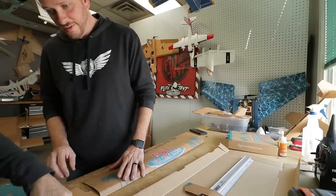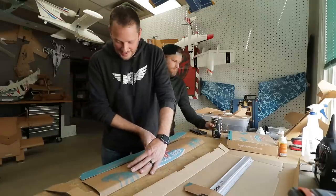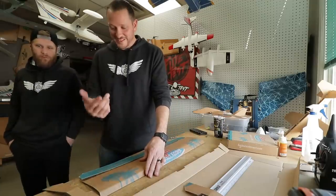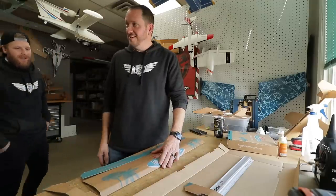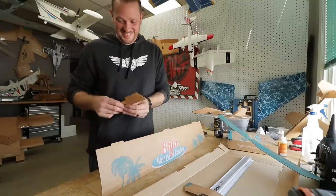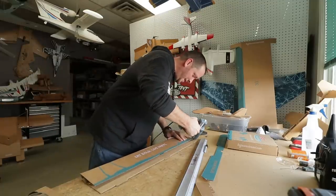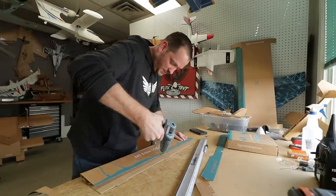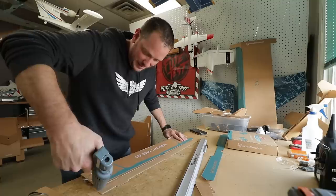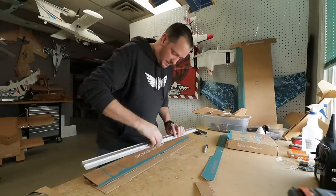It almost looks like an elevator, right? That's a perfect elevator — I thought you made it that way. I'm stealing that idea. We're going to go ahead and glue down the trailing edge. This wing is going to have just a little bit of under camber in it. Under camber is going to increase the drag, but it's going to greatly increase the lift. That was my goal with it.